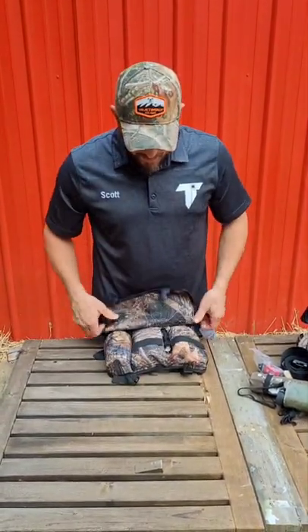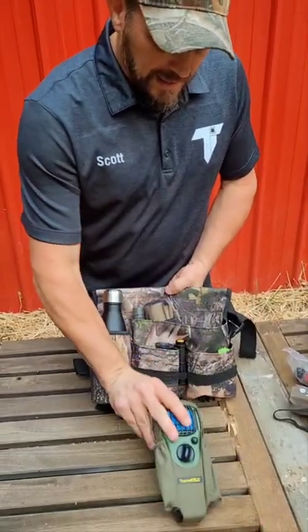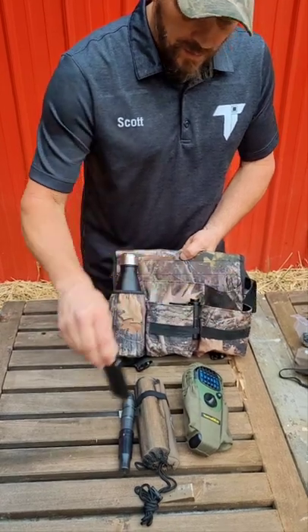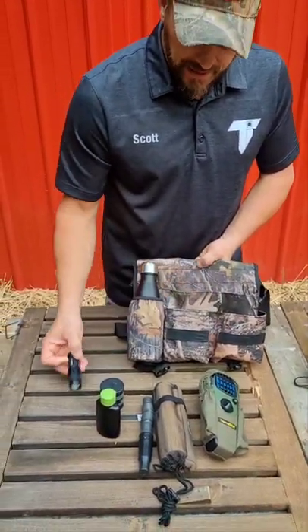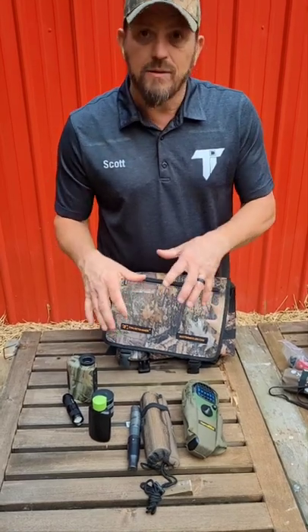For me as a bow hunter in South Carolina especially, these are some of the items that I need: a drink bottle, a thermal cell, a rattle bag, grunt tube, wind detector to check the wind, my can call, a flashlight, and my range finder. Those are the items that I need quick access to.